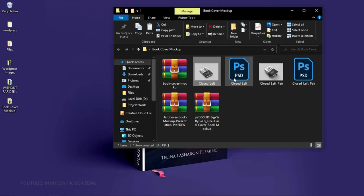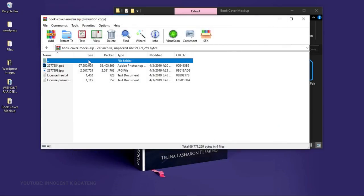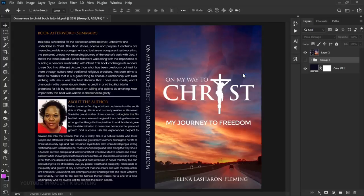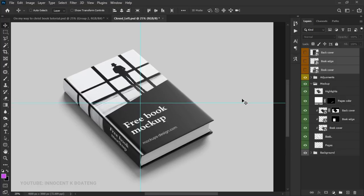Anytime you download your mockup it will either come in a ZIP file. You extract it to the location you want and you'll have the mockup files. Let's go ahead and open the first one — a very nice mockup from mockupsdesign.com, link in the description. It has already been layered for you.